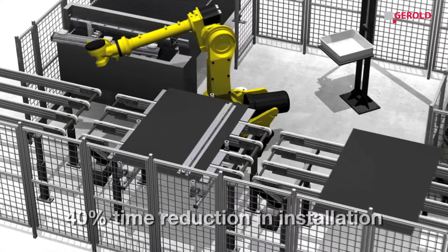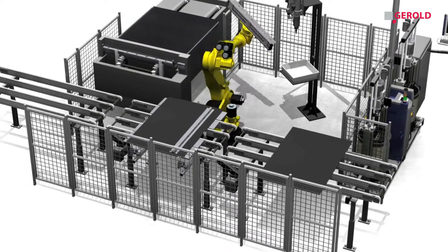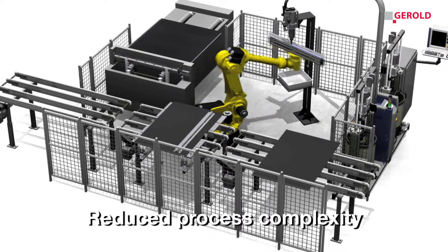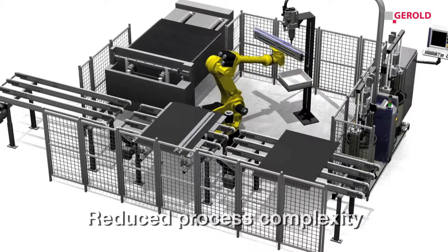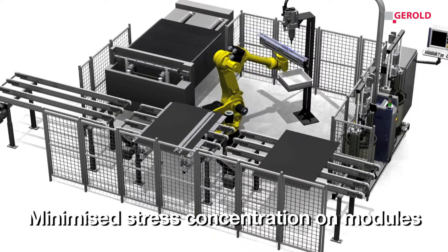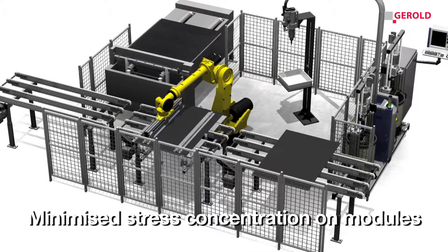A 40% reduction in installation time by bonding the mounting system in production, simplified process integration by removal of prefixation devices or complex buffer zones, and heavy reduction of stress concentrations which cause glass breakage and micro cracking.